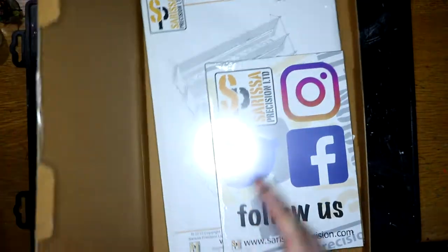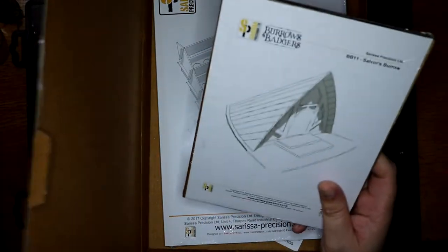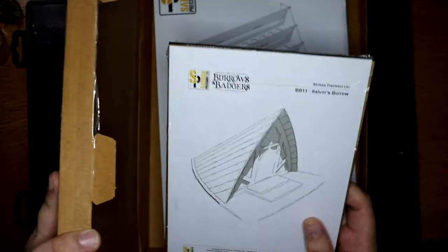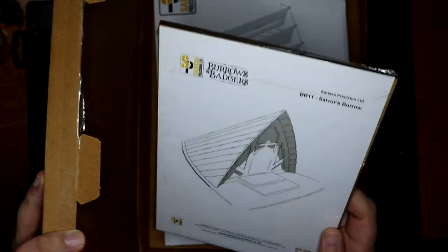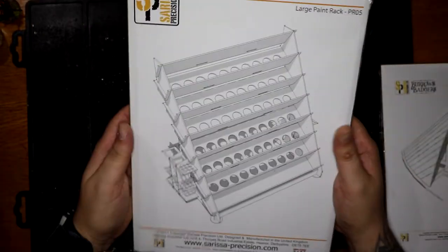And inside this box is... a bit of paper. Now, this is a Burrows and Badgers building — St. Vaux's Burrow. I'm going to get that one away.